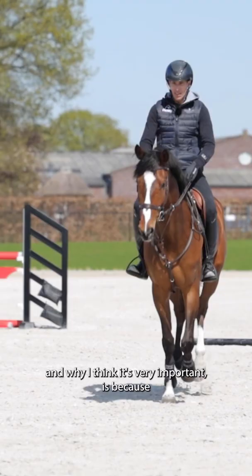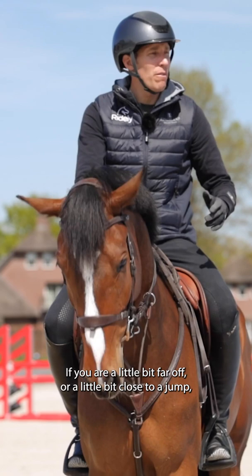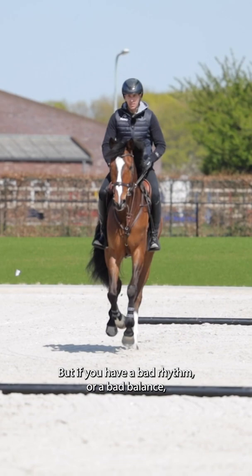Why I think it's very important is because when you come to the jump later on, that is more important than the best distance. If you are a little bit far off or a little bit close to a jump and you have a good balance and rhythm, the horse has a good chance to make a good jump out of it. But if you have a bad rhythm or a bad balance, even if you have the best distance, the horse will not do a great jump anyway.